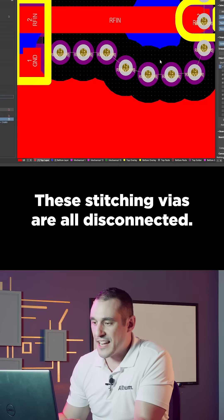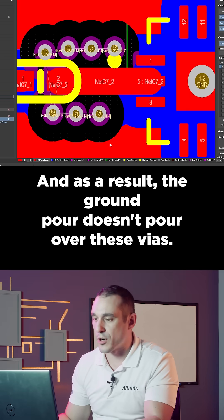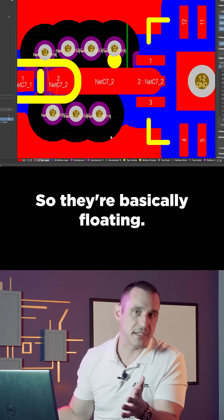These stitching vias are all disconnected, and as a result the ground pour doesn't pour over these vias, so they're basically floating.